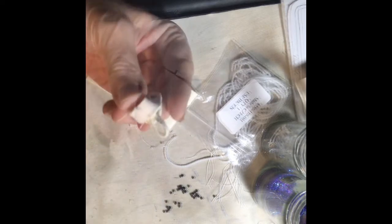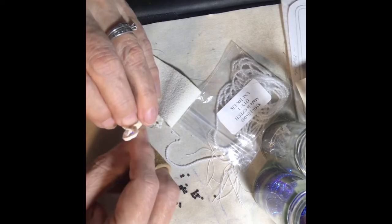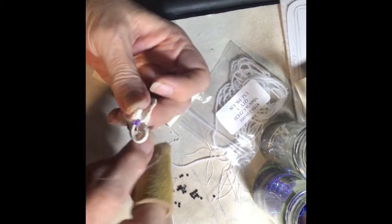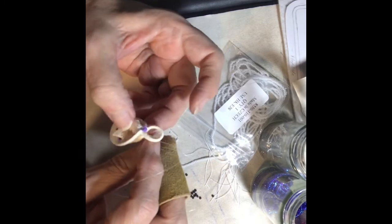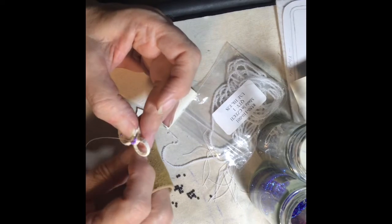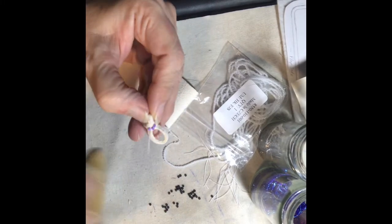We're going to attach the sole by doing edging all around. Get a bead on the top side and then you're going to go back through all the layers to the bottom, and then come back up through all those layers — right next to where you would be if you just overcast and went straight through. Keep the bead on the front side, go back up through that bead — it's just a single bead edging.